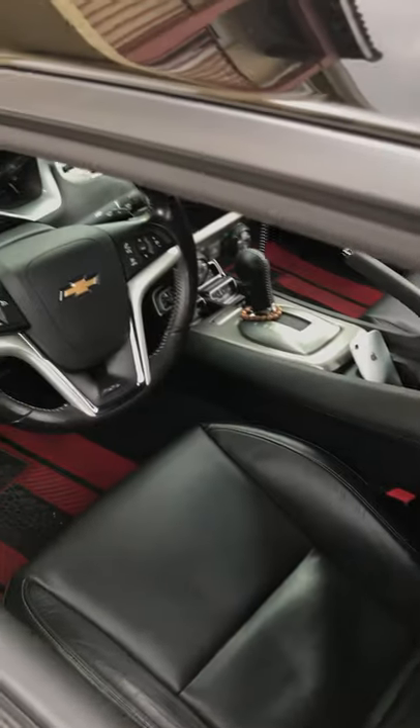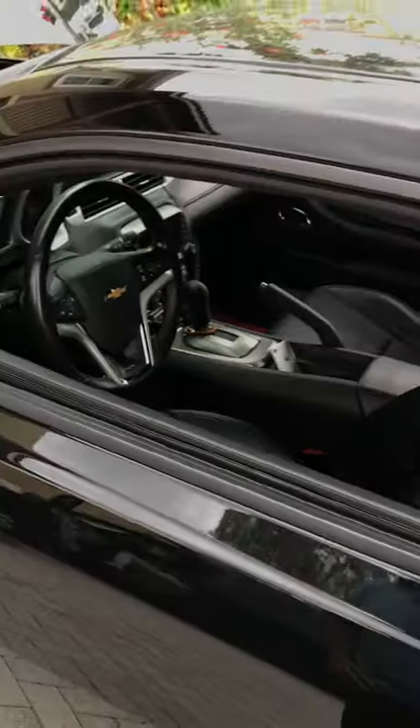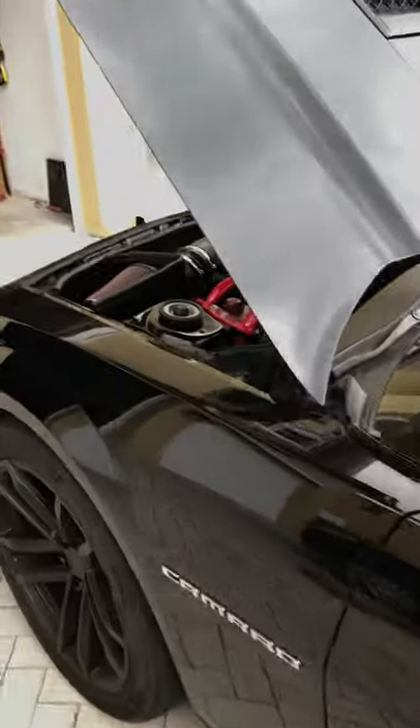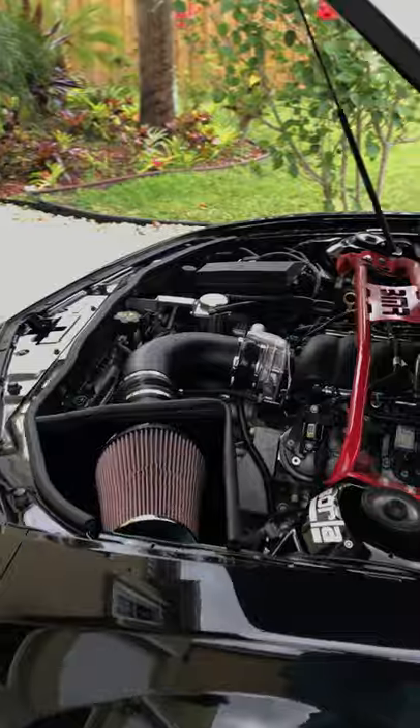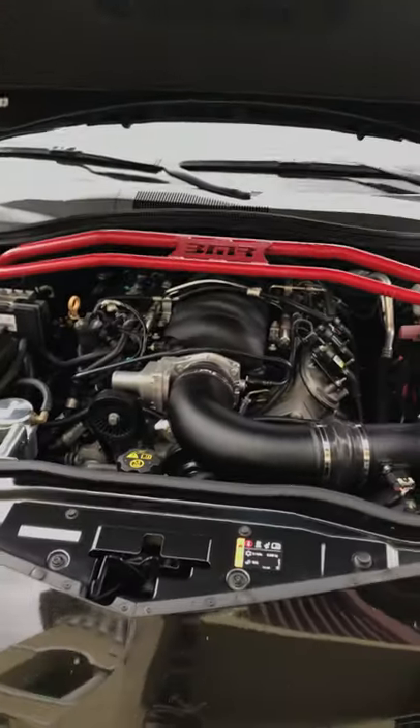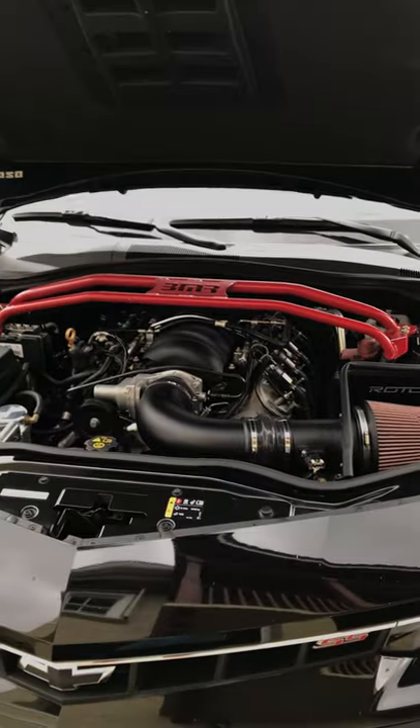It is an automatic — a six-speed automatic. I wanted the manual at first, but after some family things and certain disability considerations, using a clutch isn't the easiest thing. So we went with the automatic.